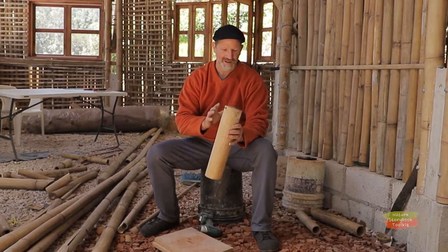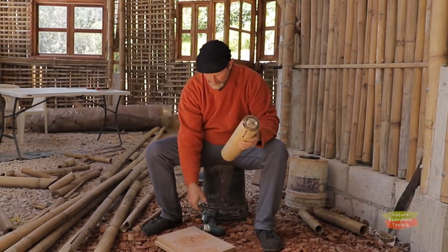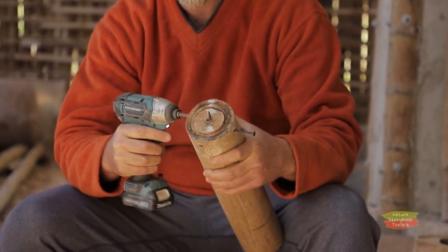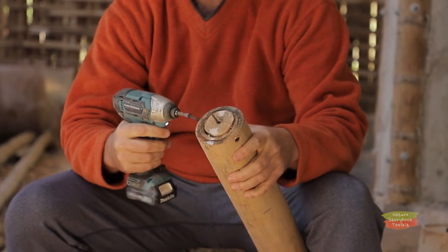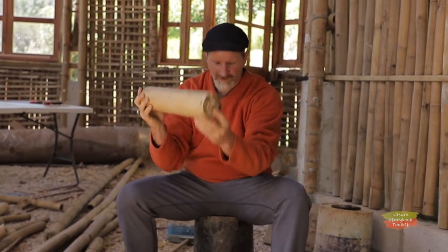To make my tripod, I've put together this little base using bamboo, a little piece of wood, and a couple of screws. I'm going to screw this into this board.